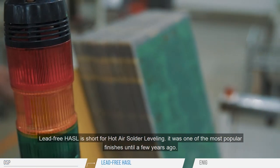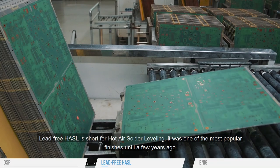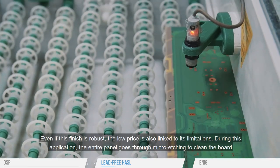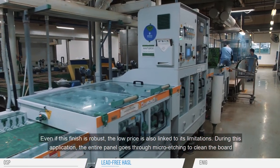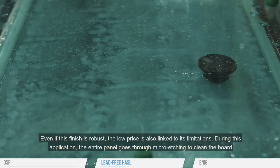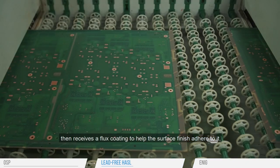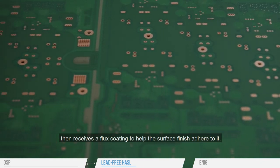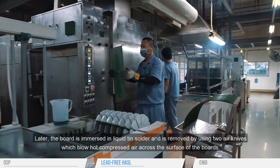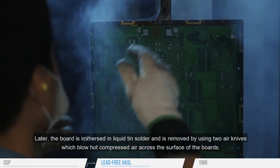Lead-free HASL is short for Hot Air Solder Leveling. It was one of the most popular finishes until a few years ago. Even if this finish is robust, the low price is also linked to its limitations. During this application, the entire panel goes through micro-etching to clean the board, then receives a flux coating to help the surface finish adhere. Later, the board is immersed in liquid tin solder and is removed by using two air knives, which blow hot compressed air across the surface of the boards.